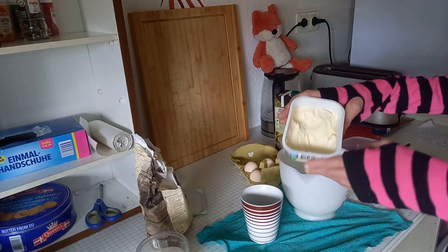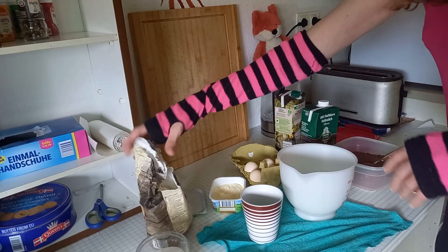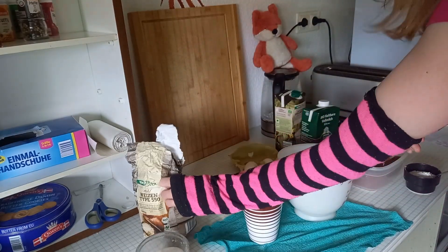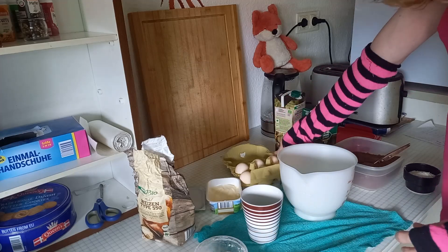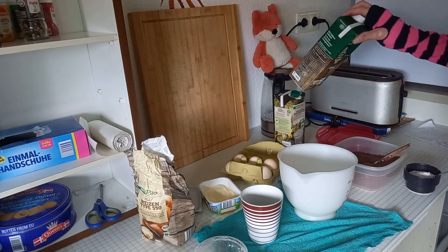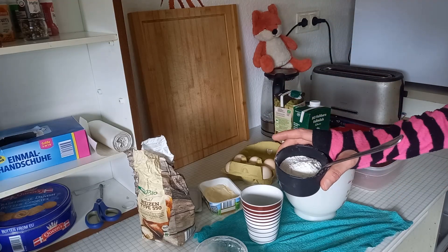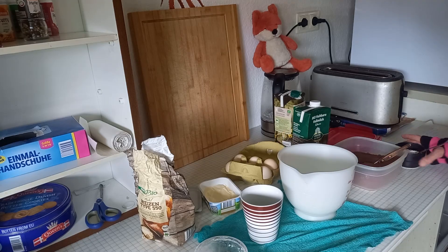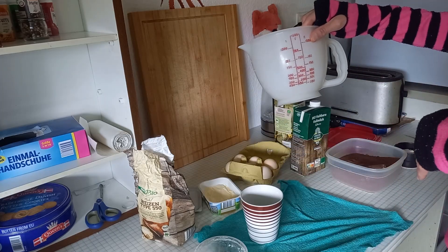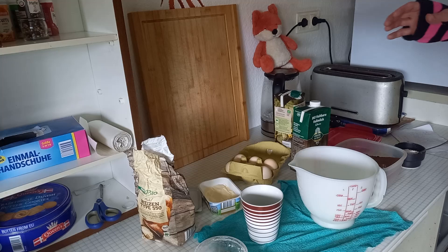I need more butter but as you can see I'm a bit lazy to get another one, so anyway I hope it will be enough. So I have everything prepared I think. What we need is of course flour, sugar, eggs, and butter. Then we need some milk — I will use a bit more milk because I don't have much butter, not sure if that helps. We need also some baking powder and of course a lot of chocolate.